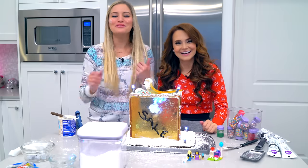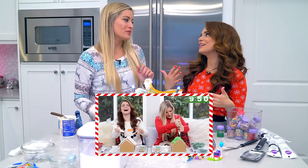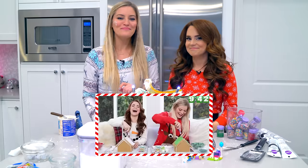Thank you guys for watching. Make sure you go check out Ro's channel and be sure to check out the gingerbread challenge video that we did — we decorated gingerbread houses, also chaotic. It was timed, but awesome. Bye!